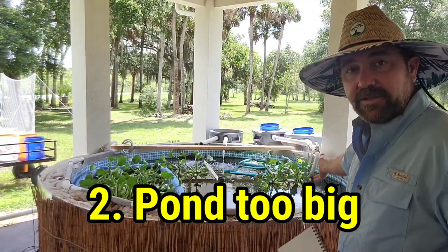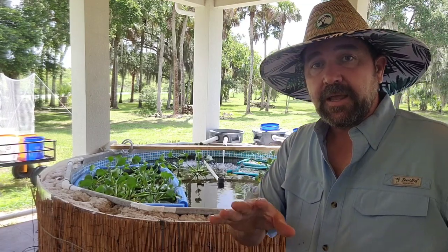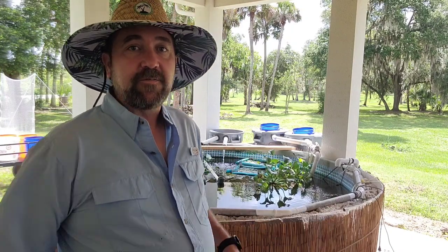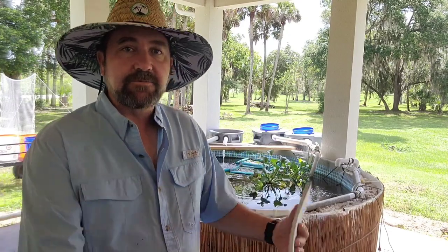Number two mistake was going too big. This pool over here is too big for my ability to catch the fish. There are workarounds — I can build traps, use bigger nets and such — but for what I have right now, if I want to catch a fish, it's not easy. I might as well just get the fishing pole out. They've got too much room to escape. It also takes up a lot of space on my back porch and I'd kind of like to reclaim that someday.